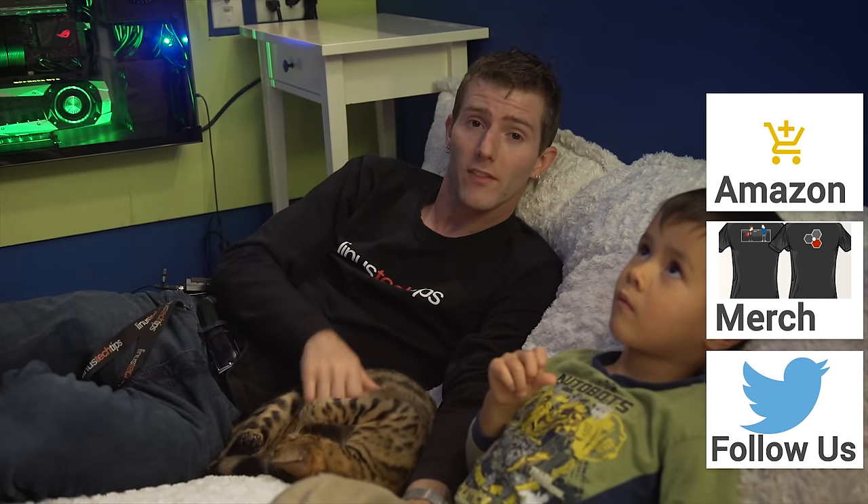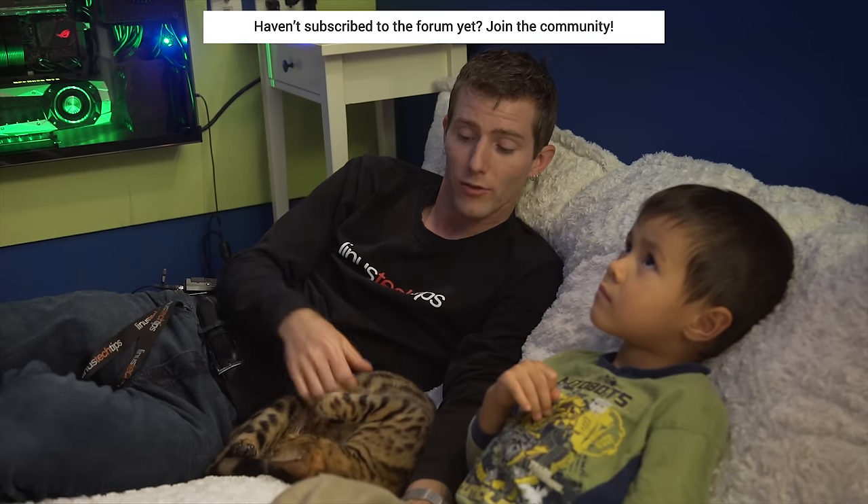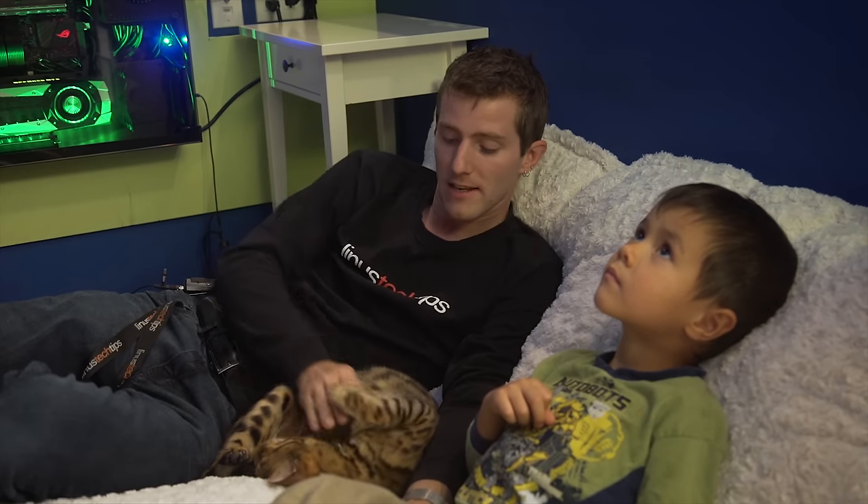If you really liked the video, you can consider supporting us by buying a cool shirt and joining our community forum, where you can ask your tech questions, answer other people's tech questions, and generally just talk shop with other enthusiasts. Now you're probably wondering what to watch next - maybe check out that video over on Channel Super Fun.